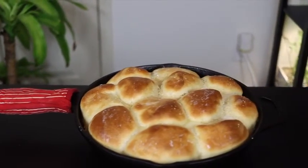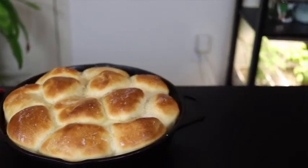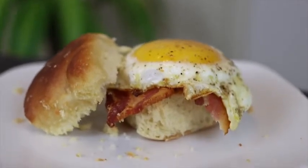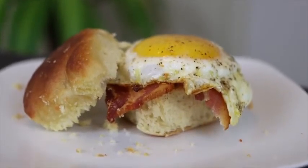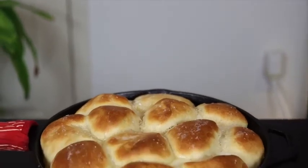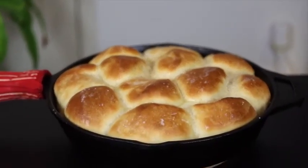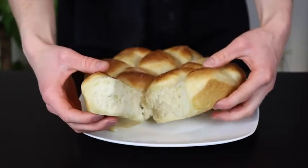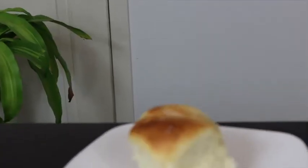These rolls are great for a Thanksgiving meal or any other dinner, but I also like to use them for breakfast sandwiches or even as a bun for a burger. The possibilities really are endless, and you'll just never be able to beat homemade rolls — especially when they're fresh out of the oven. So if you try this recipe out, let me know what you think about it in the comments below.